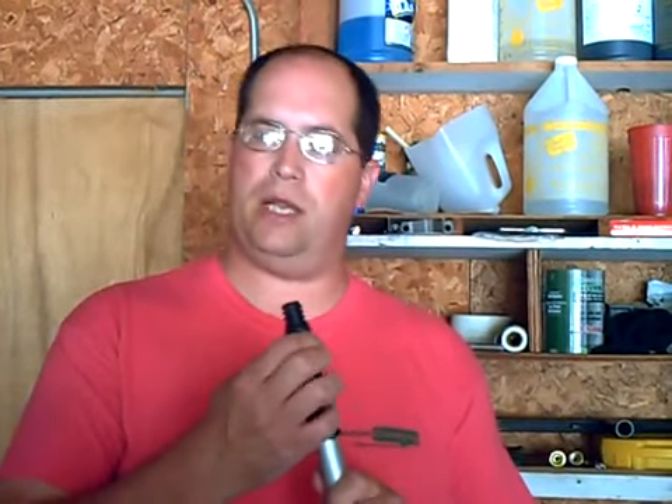Hi guys, Mr. Squeegee here. How many of you guys really enjoy those locking pole tips? They're very handy, they're great for keeping tools on a high level.